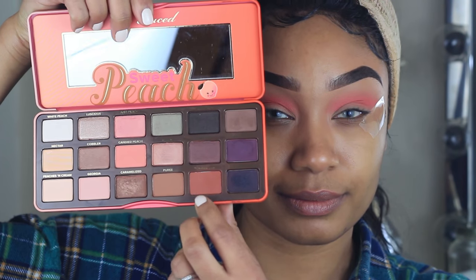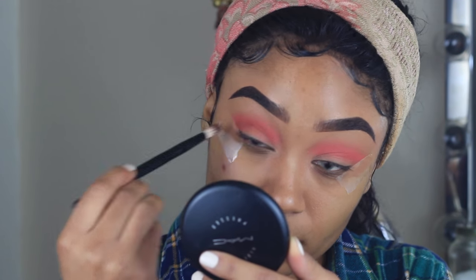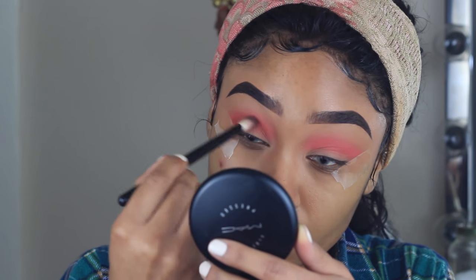I'm going back into the Too Faced Sweet Peach palette and adding the shade Summer Yum into the crease area just to add a little bit of extra depth.